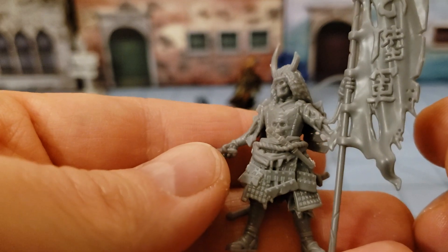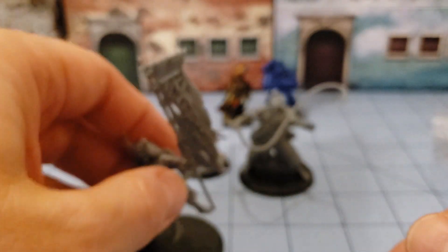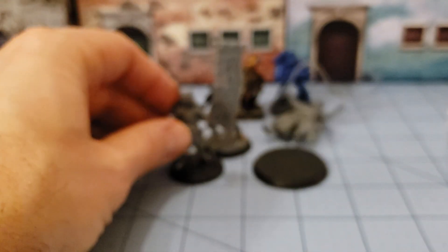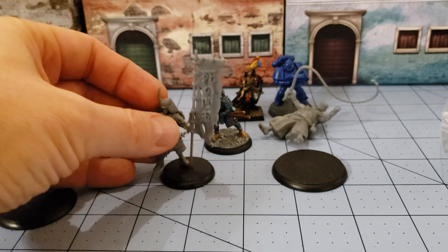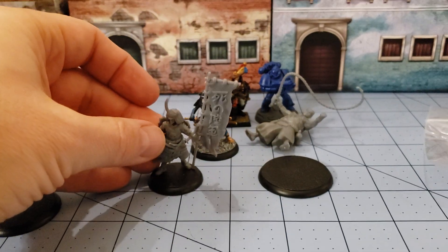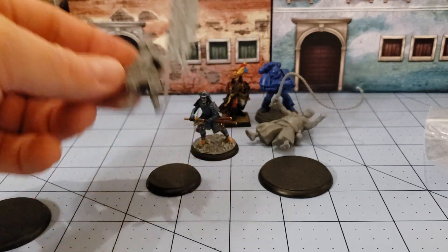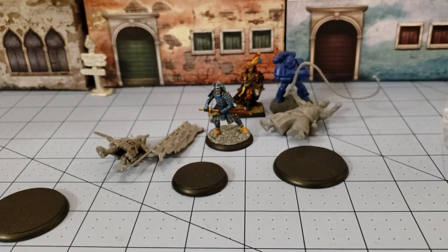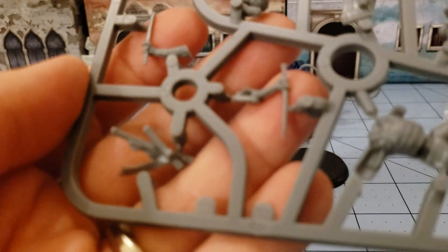Otherwise he's pretty cool. I do like the armor — it's quite detailed. The banner is quite detailed. I'm not sure which base he's supposed to be on, but I'm going to guess he goes on the 30 millimeter base — he seems to fit decently. That flag is very top-heavy, so you're going to want to glue him down obviously.